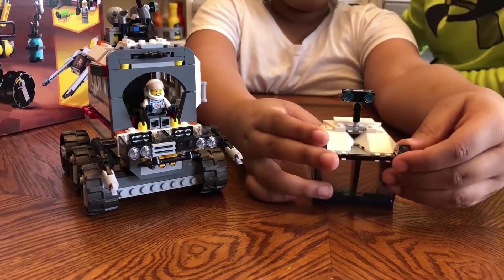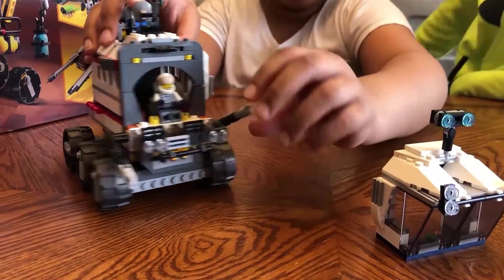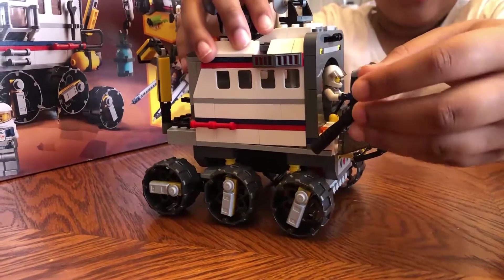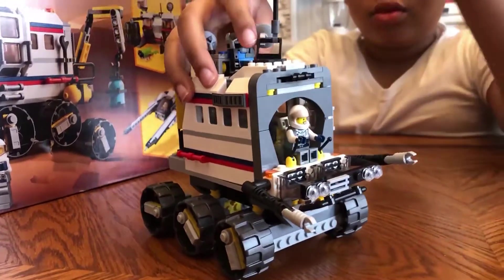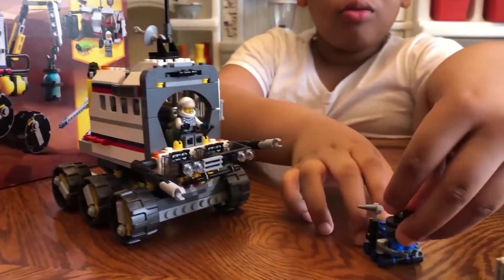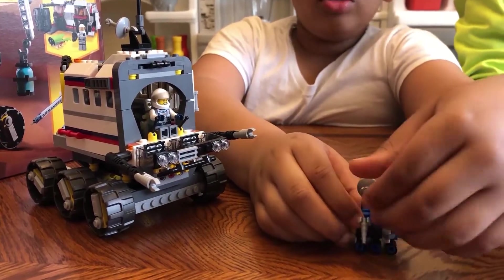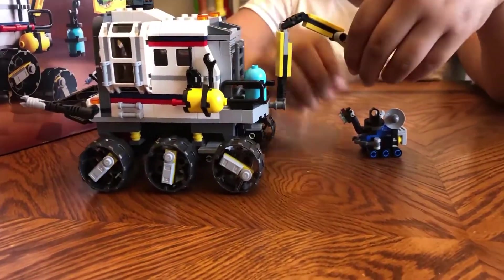These can move. These can move like this. This can move. We got the Rover. We have this satellite, the drill — and you can even on the back hook it up.